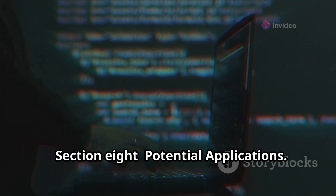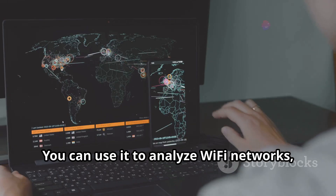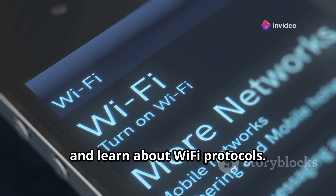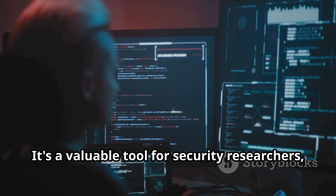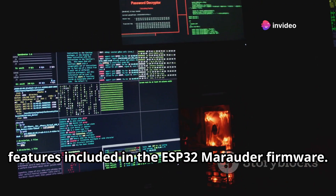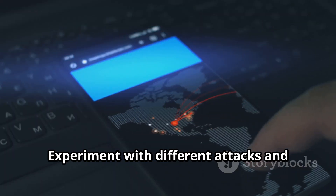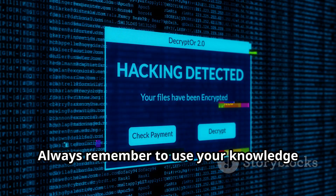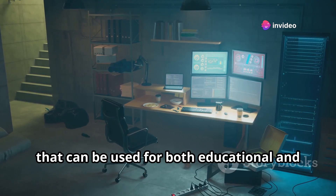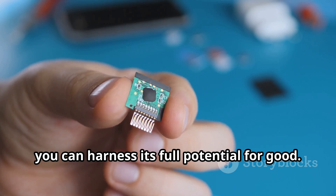With your ESP32 Marauder up and running, the possibilities are endless. You can use it to analyze Wi-Fi networks, identify security vulnerabilities, and learn about Wi-Fi protocols. It's a valuable tool for security researchers, penetration testers, and anyone interested in Wi-Fi security. You can explore different modules and features included in the firmware and experiment with different techniques to understand how they work. Always remember to use your knowledge responsibly and ethically.